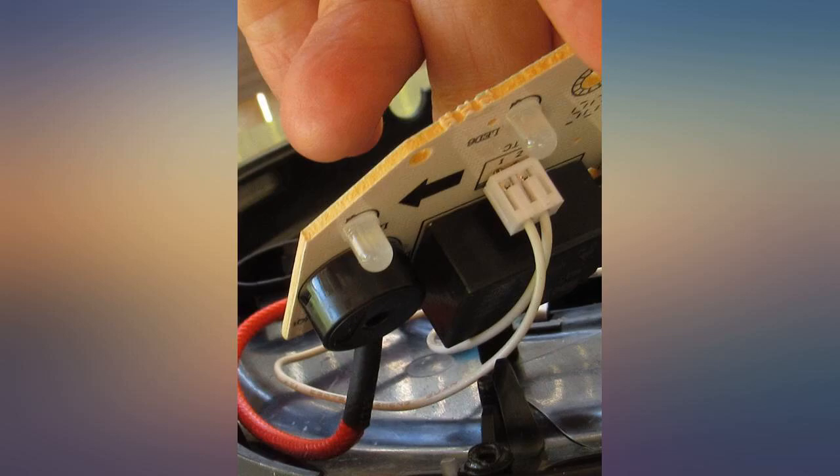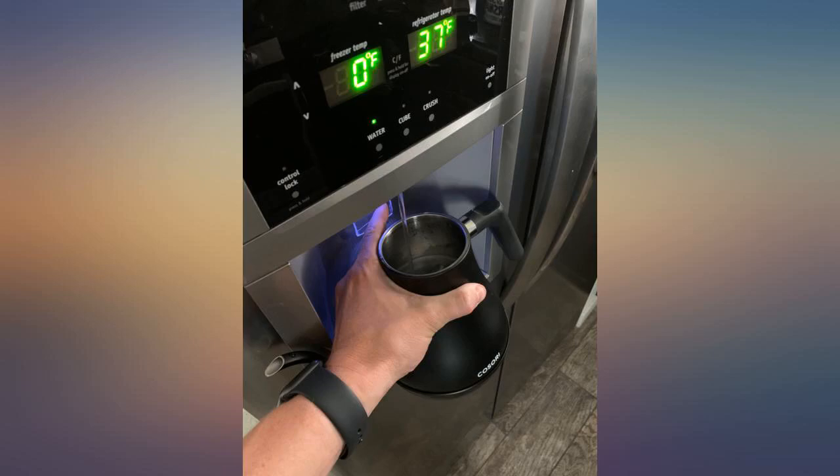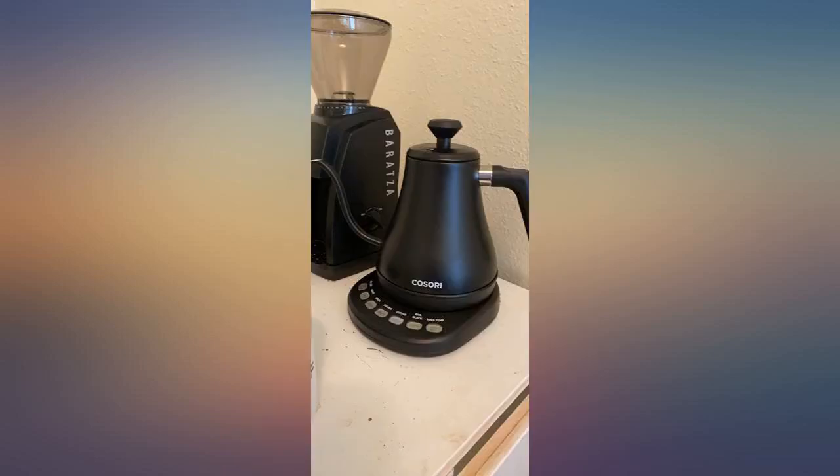It's beautiful and makes my morning cup of tea that much better. I really enjoy the function to hold the temperature. I can turn on the kettle, forget about it, come back to it and it's still perfectly ready to pour.